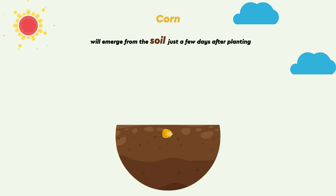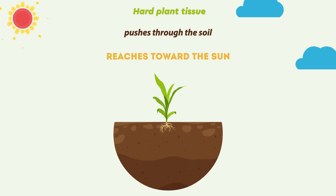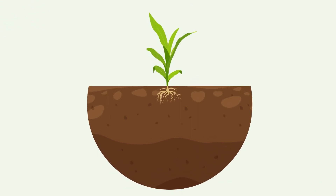With the right conditions for germination, corn will emerge from the soil just a few days after planting, when the coleoptile, which is a hard plant tissue, pushes through the soil and reaches toward the sun. And now you have a tiny corn plant ready to grow.